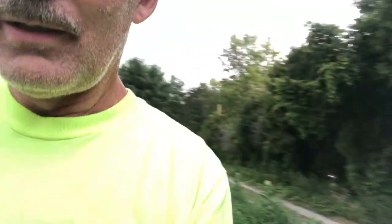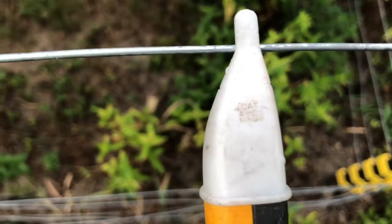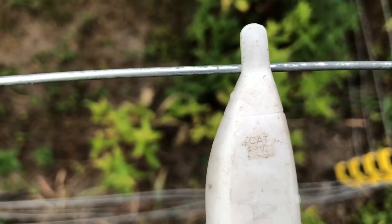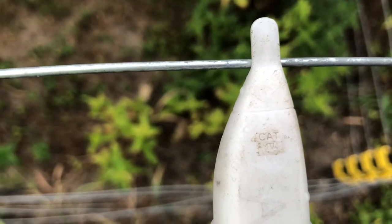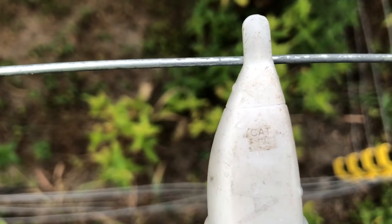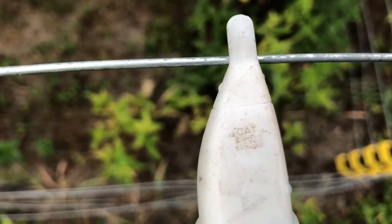Turn it on. Every time a pulse of current flows through that wire — it's intermittent — every time that happens you can see the red light flashing on the tick tracer.